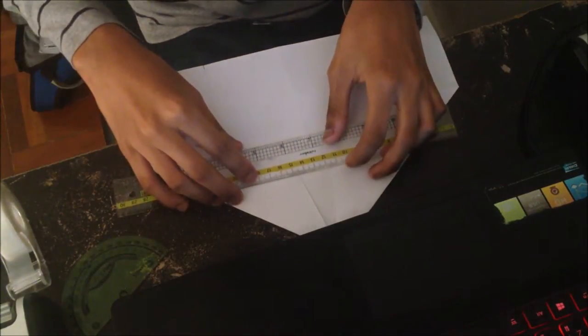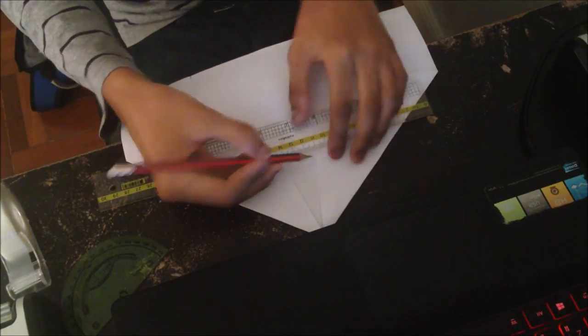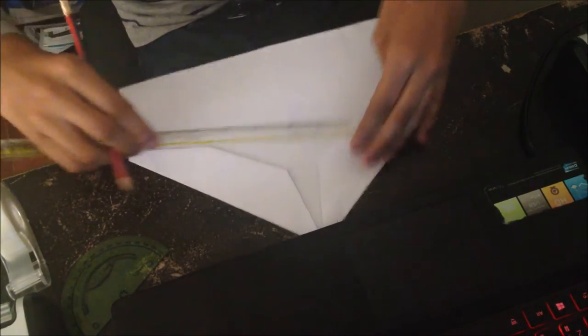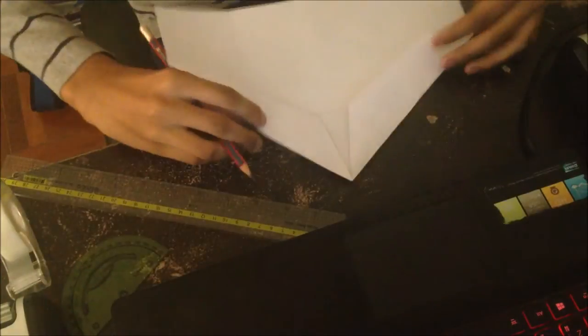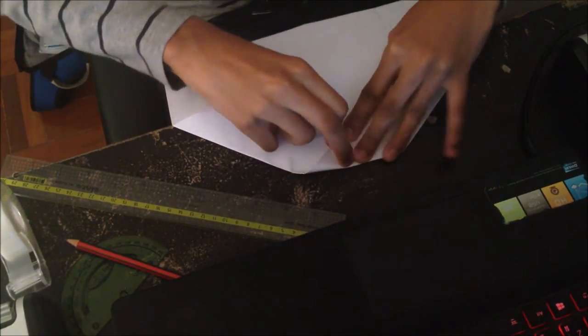Open it up, take a ruler, and draw a line from this flap here — just like so. So we have something that looks like this now. Then fold the nose down, like so.